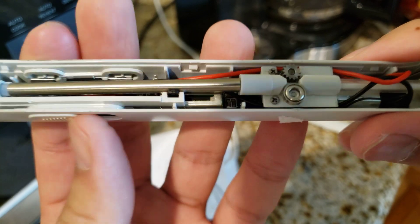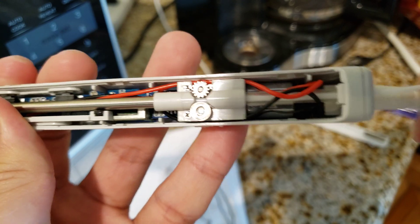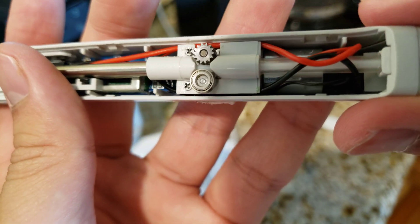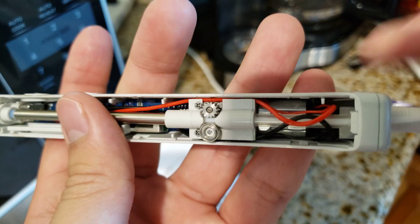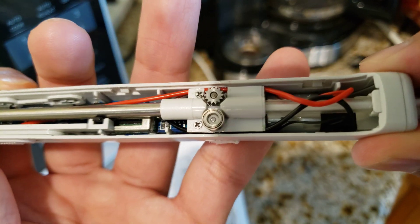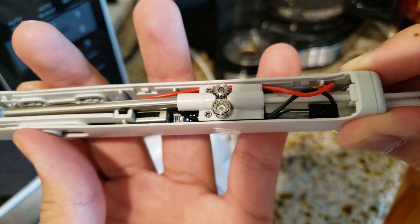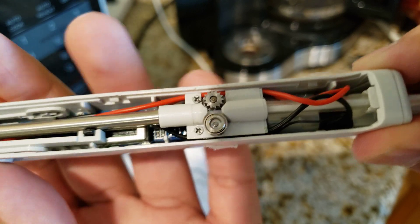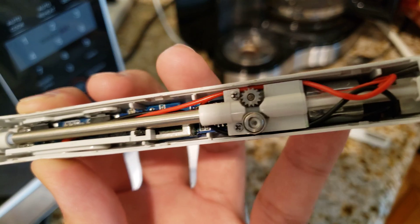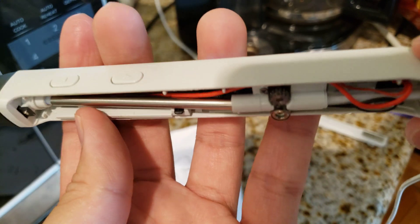It worked a little bit — I'm not really sure what's happening. The gear isn't really touching the filament at all, so when I press the plus button it's not working. Now you can see it's spinning, but it's not touching the filament, so it can't extrude at all. Then it just stopped working again.